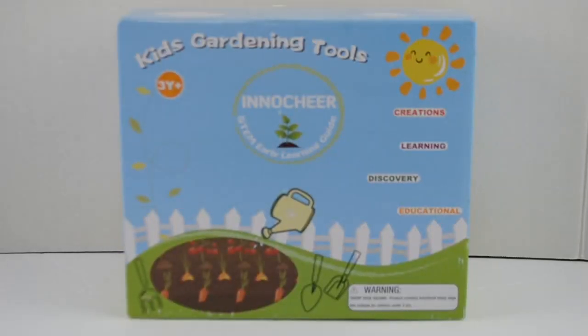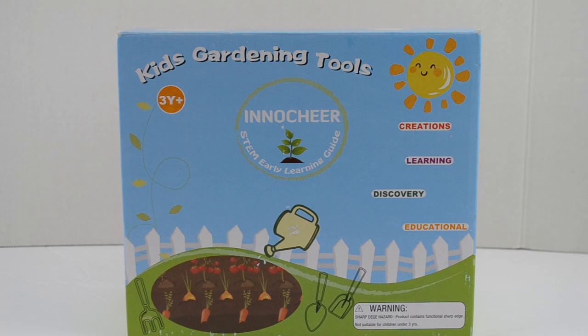Welcome to SuperToy. Today we have Kids Learning Tools. It's a STEM early learning guide. It helps kids with their creations, learning, discovery, and education.